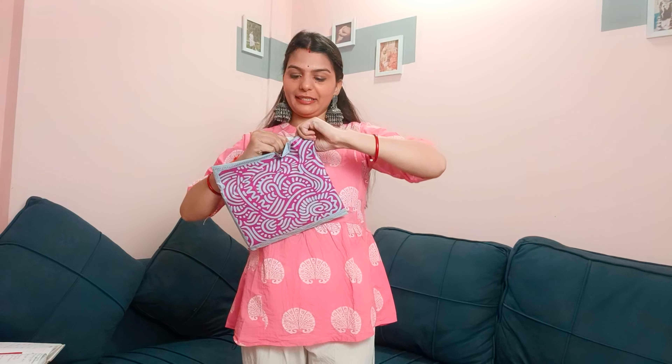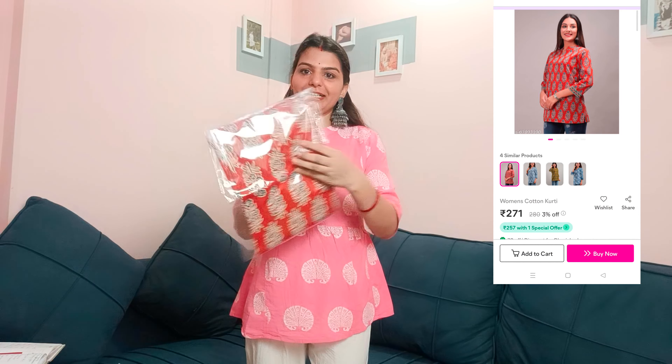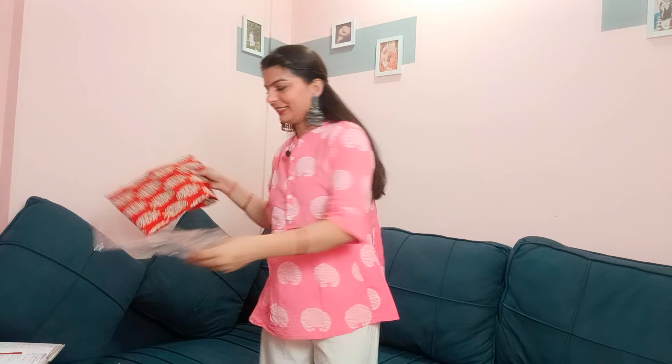You can see I've ordered 5 short kurtis, so let's unbox them one by one and see how they look. I'll give you an honest review. I have all the prices noted in my diary. I don't know which packet has which kurti, so let's open them and find out! The packaging is like this — let's open it.